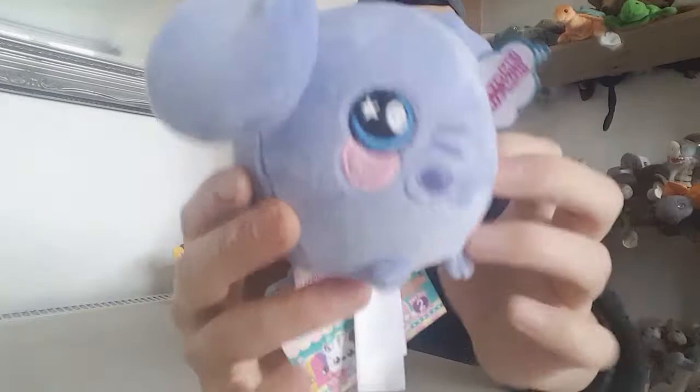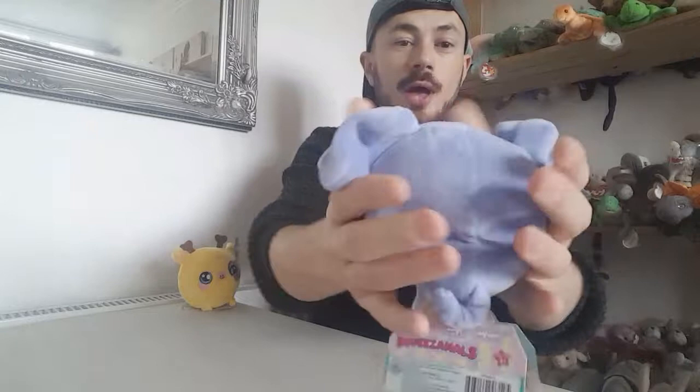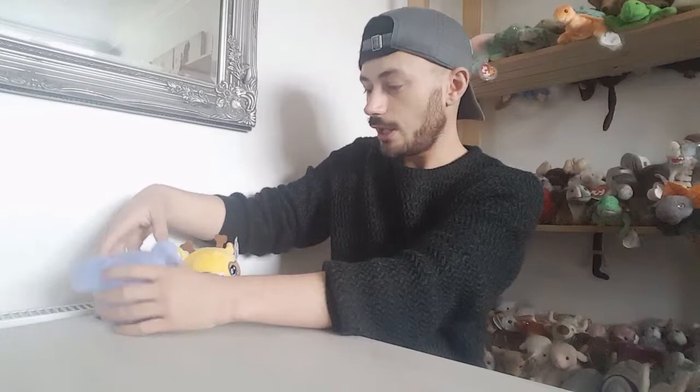I was so excited when they were doing an elephant. And this one's really squishy as well — slow rising, really cute. I love that they're in a plush form. I was really excited that they were doing an elephant and it can sit next to Gracie.